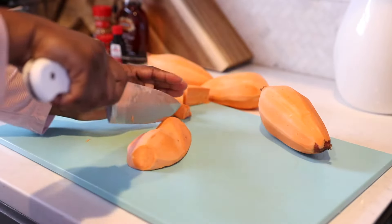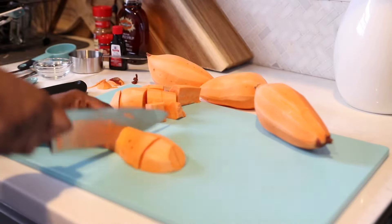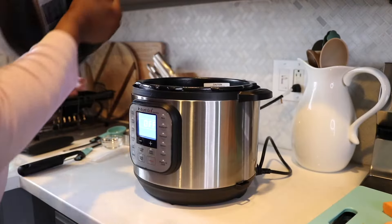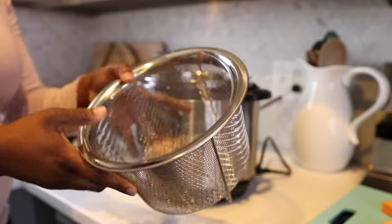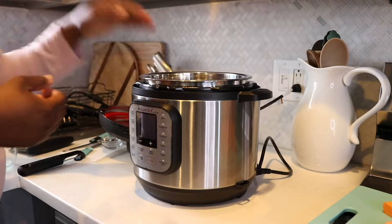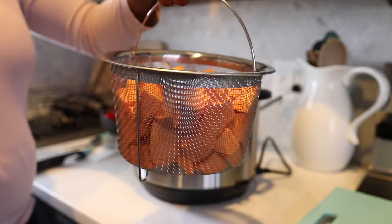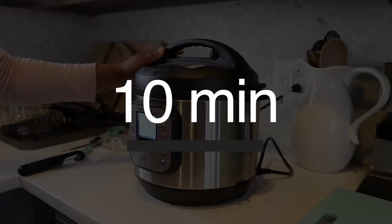If you don't have an Instant Pot, you can certainly boil these on the stove with some water. I'm showing the Instant Pot method today because I absolutely love it. Grab your Instant Pot and a large steamer basket — I got mine from Amazon. It keeps the sweet potatoes from sitting in water. Add your water to the bottom, dump your sweet potatoes in, place the top on, and pressure cook on high for 10 minutes. Once done, do a quick release — do not let the sweet potatoes continue cooking.